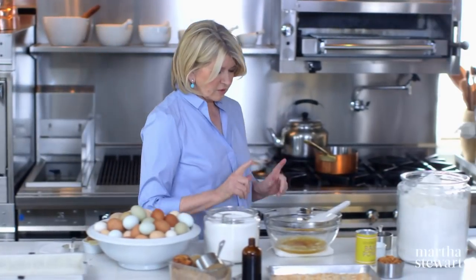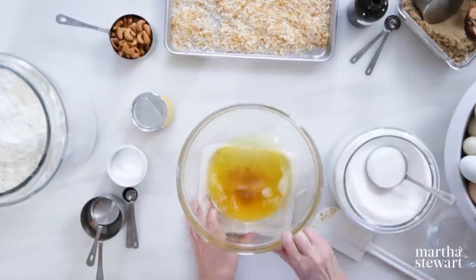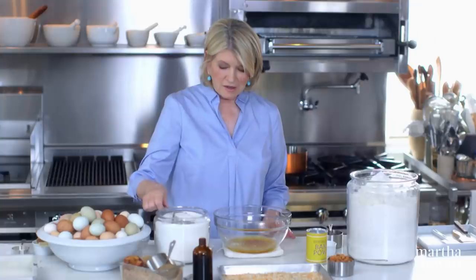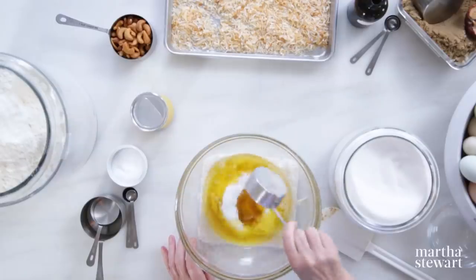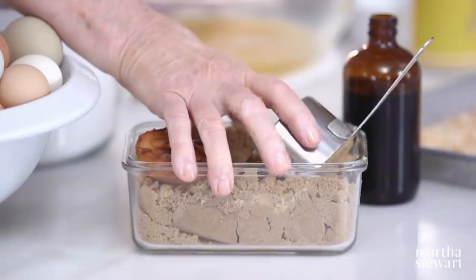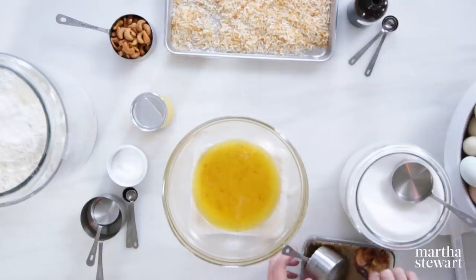We have our browned butter — one and a quarter cups. You can see the brown bits in there, but they're not black. If they're black, strain. A half a cup of sugar will help cool the butter and will also help melt the sugar.